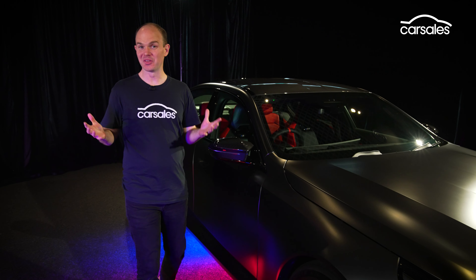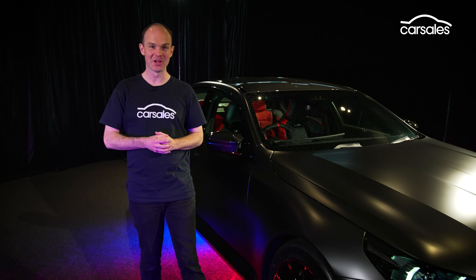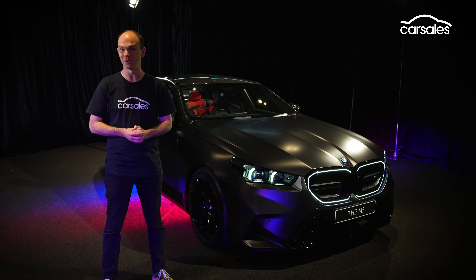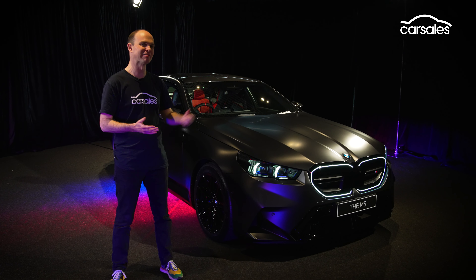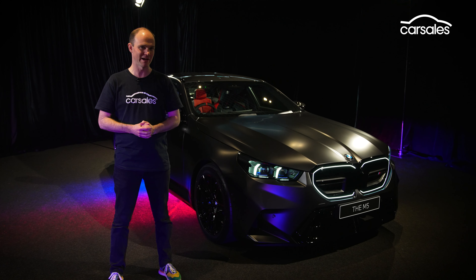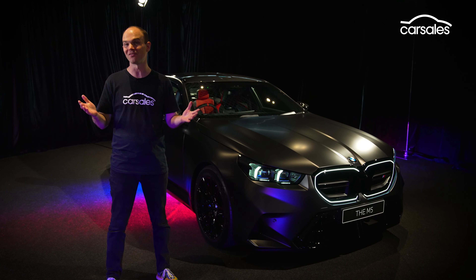There is a lot to take in with the new BMW M5, but to be honest, we're still left with more questions than answers. Being a new M car, expectations are very, very high, and while it will undoubtedly be eye-wateringly fast, will it deliver a driving experience to make its forebears proud? It's certainly going to be a lot of fun finding out.